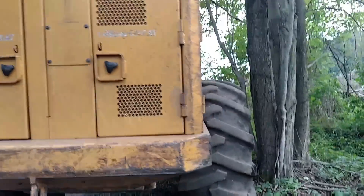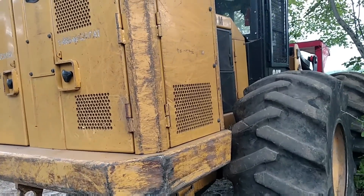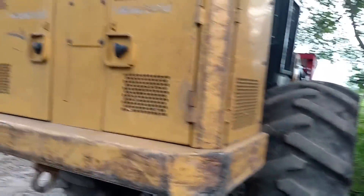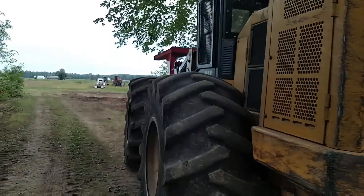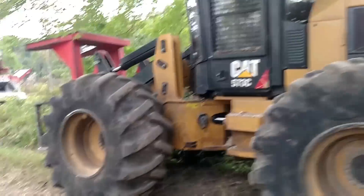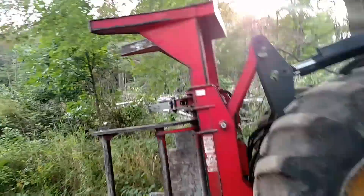We've had this skidder two and a half, maybe three years. She's had a couple little issues, but other than that it's been a really good machine. It cuts really, really well. It'll cut down a big tree.